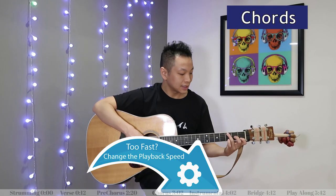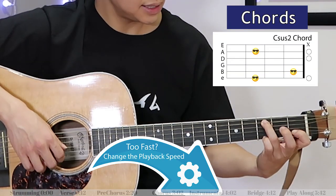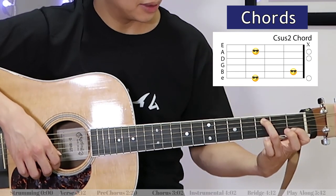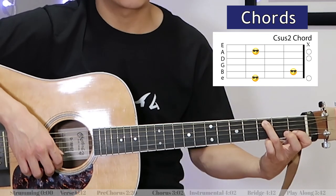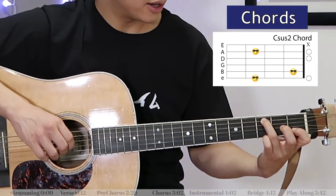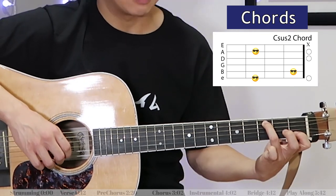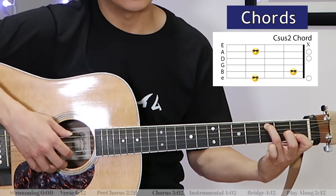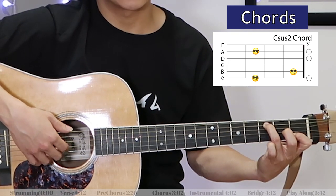Next we've got a Csus2. A Csus2 is like this — the easy way to remember that is just like a C chord, but take off your middle finger and then put your pinky onto the third fret, first string. In this plucking pattern, I only need my index finger and my ring finger, so I'm just going to pluck string five and then two, three, and four at the same time.